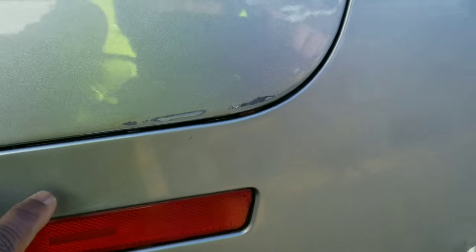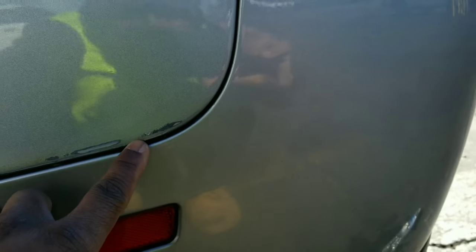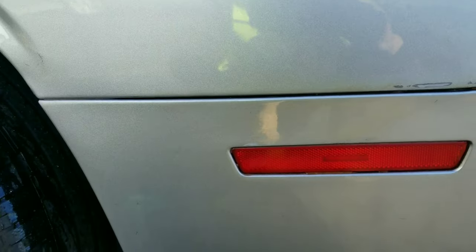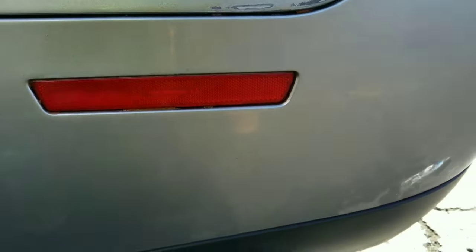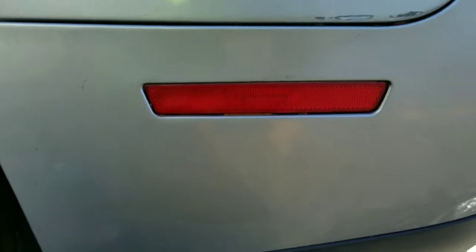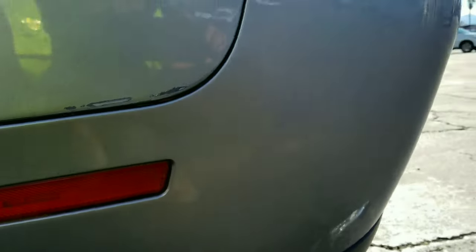Looks good. This right here actually dug into the paint, so that ain't gonna buff out — you gotta do a little body work for that, throw some paint back on it. But all the little scuff marks that actually didn't dig into the paint, it'll remove that. And as you see, it's all gone — bye bye. Looking real good now.